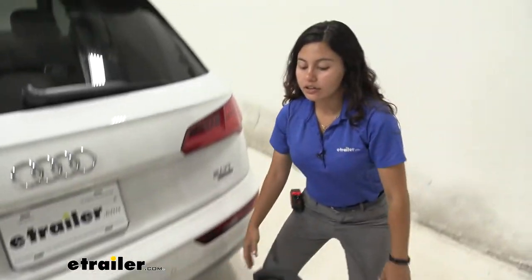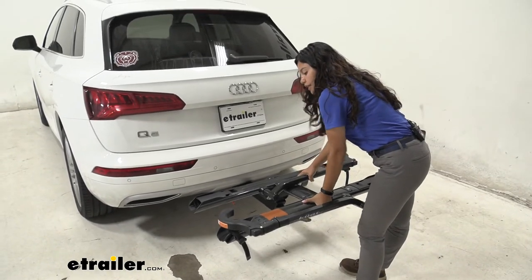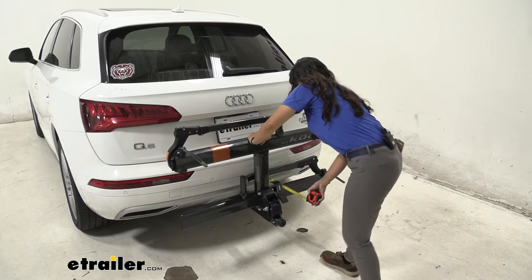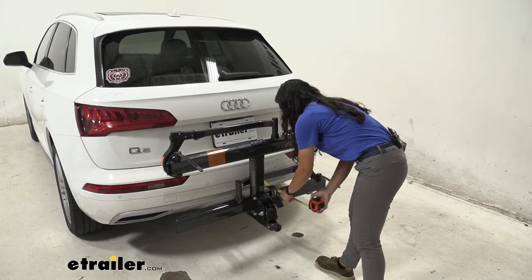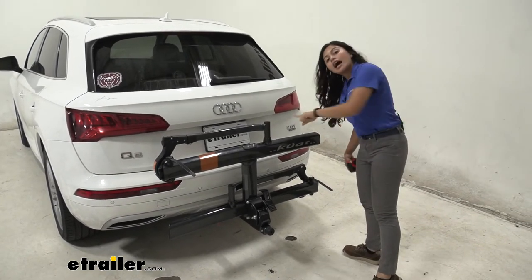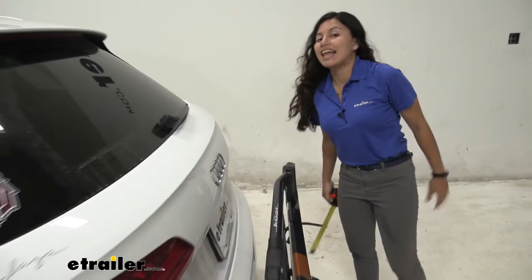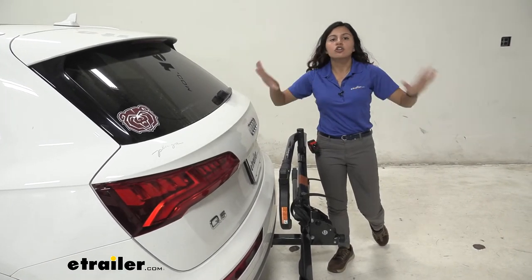When you're driving around town without any bikes, you can fold the rack up. Press this lever and push the bike rack up. Measuring from the rear bumper to where the trays are, it's seven and a half inches, but you do have an anti-rattle knob that sticks out a little bit, putting that at thirteen and a half inches. The closest point from the bumper to the bike rack gives you four inches of clearance, so you don't have to worry about the bike rack accidentally making contact with your vehicle.